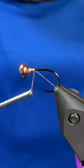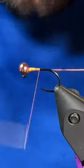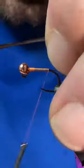Good day folks, let's tie this draggly nymph. I have a jig hook in the vise along with a head turner bead, and I'm using some fluorescent orange tying thread.